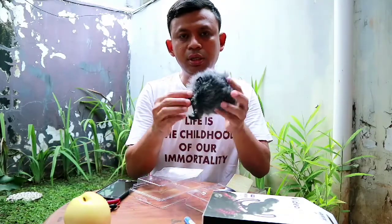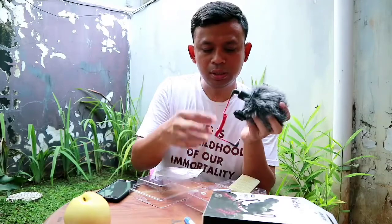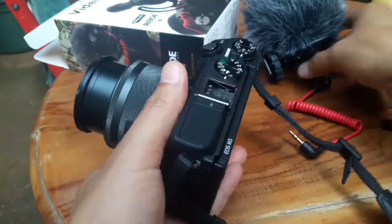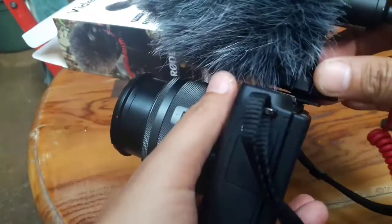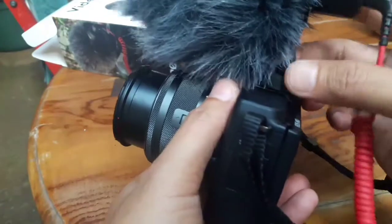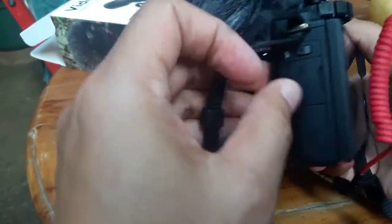Tinggal masukin ke sini. Ini, colokin ke mikrofonnya. Dan ini ke kameranya. Jadi cara masangnya begini. Ini hotshoe-nya, kita pasang di sini. Kita kencengin sampai kenceng.